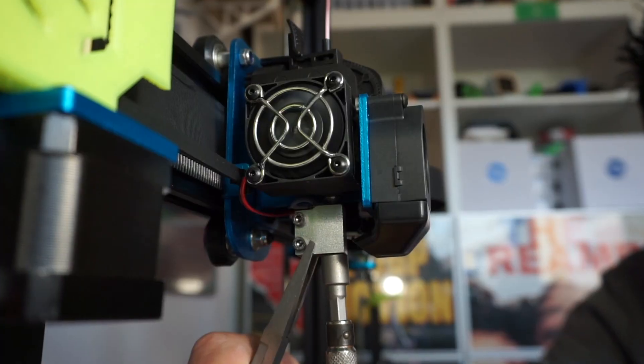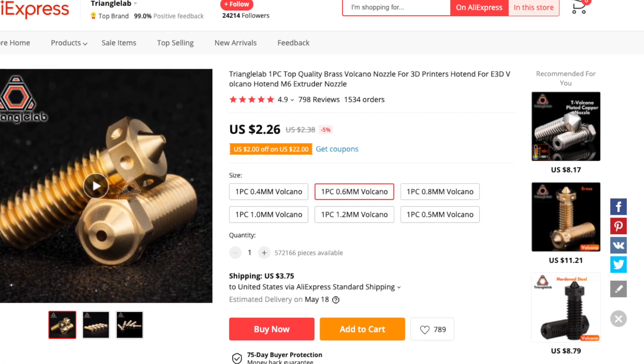Before talking about the prints, when printing with wood it's really important that you use a slightly larger nozzle. I put a 0.6 nozzle in my Artillery Sidewinder — there's a video up here if you want to see how I did that. I switched from brass to stainless steel because wood filament, considering it has 40% wood content, is very abrasive and can destroy your nozzle quickly. My suggestion: use stainless steel. I use Triangle Labs nozzles, bought on AliExpress — I'll link them in the description. They take a little time to arrive but they're really good and cheap.